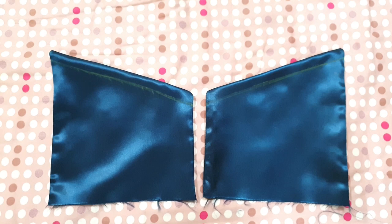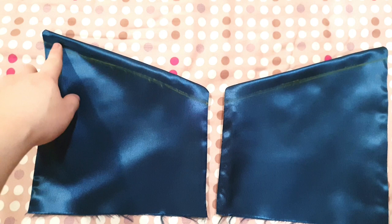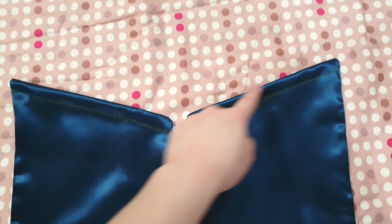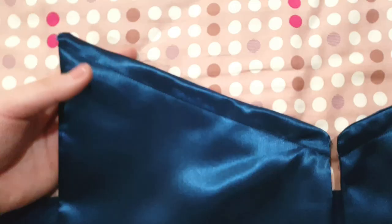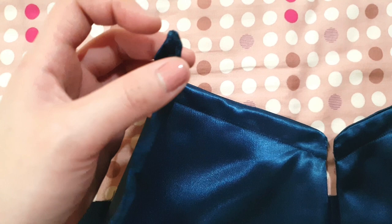After flipping right side out and ironing it flat, it should look something like this. What we're going to do next is draw a half-inch line at the top for both pieces — this will be the casing for our string. Sew a straight stitch onto this line, then make a hole on each side of the fabric. This is what it looks like after making the casing, with a hole already made on both sides.